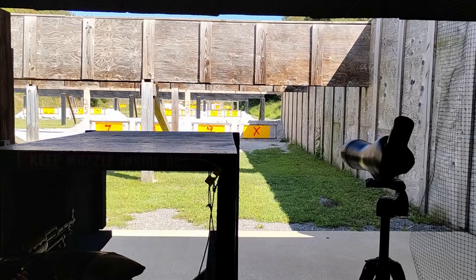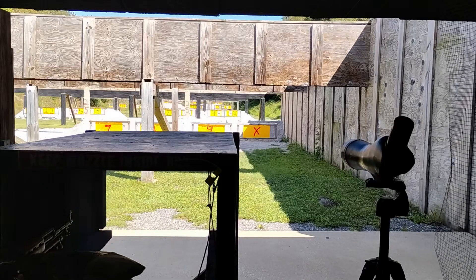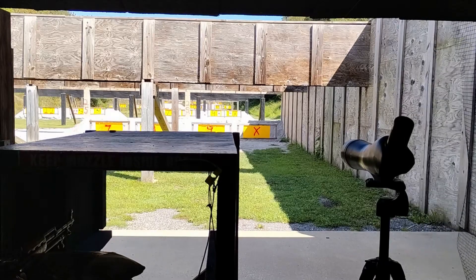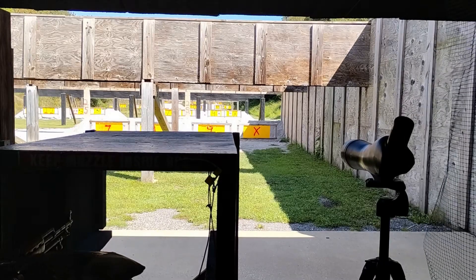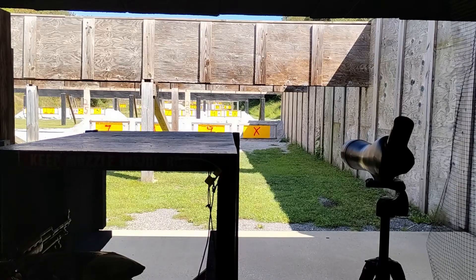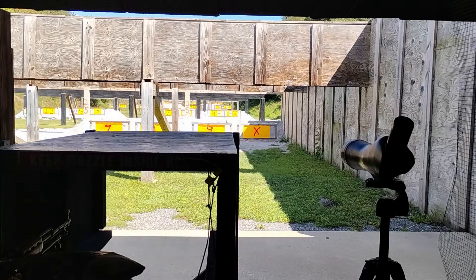This really goes for any 7.62x39 rifle, but 7.62x39 is a pretty nice cartridge. It doesn't really have a whole lot of really long range because it only has about 300 yards slash 300 meters in it. They're not exactly the same measurement because of metric versus imperial.